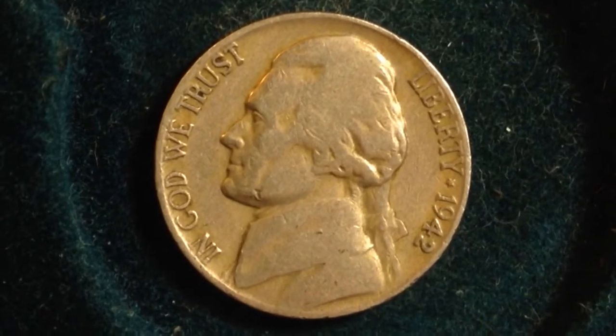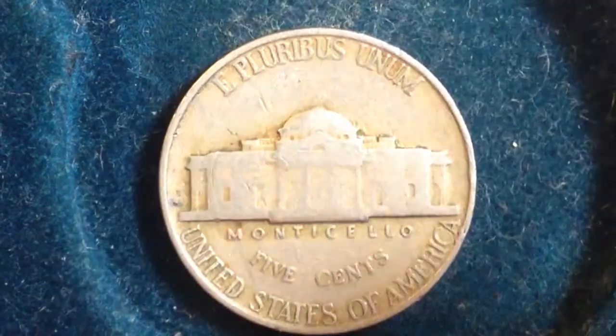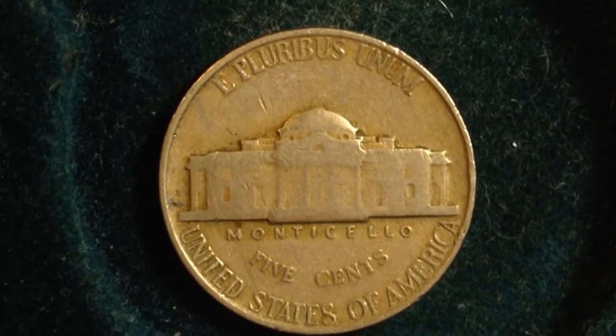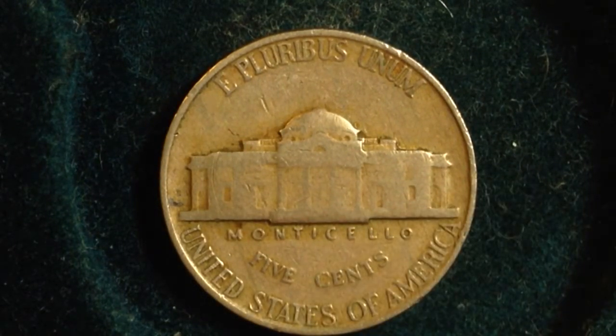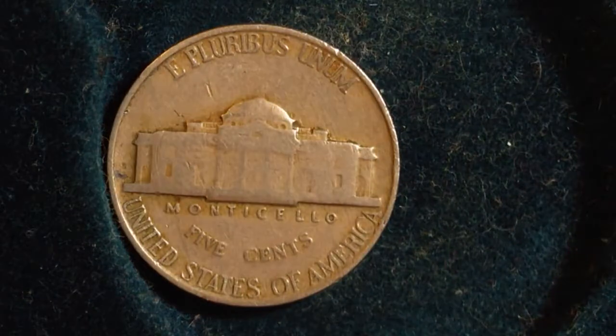The front of the nickel is going to be the same between the Type 1 and the Type 2. The difference is going to be the metal content and the location of the mint mark. This Type 1 right here is made up of mostly nickel. There is one really rare 1942 San Francisco mint Type 1 — if there's a small S mint mark on it, it'll be worth a ton of money, so keep your eye out for that.